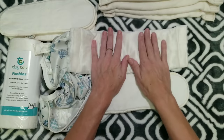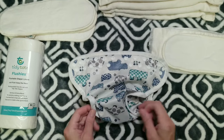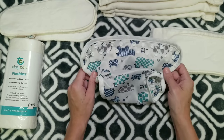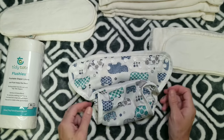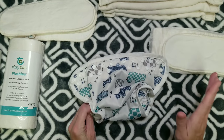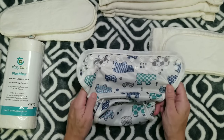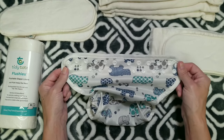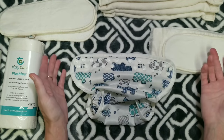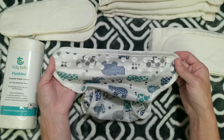This is such a versatile diaper cover and they thought of everything. I am very impressed with this diapering system and encourage everyone to give it a try — it is my new favorite. When we have another baby I can't wait to try the newborn system. Now I'll show you what it looks like on both of my babies, because it fits both of my toddlers.